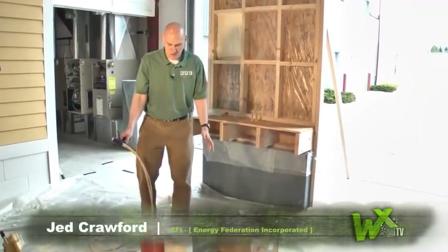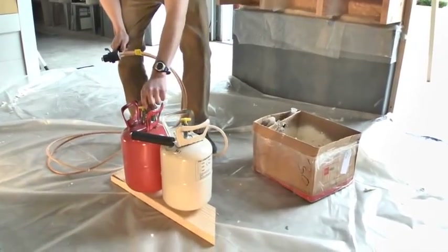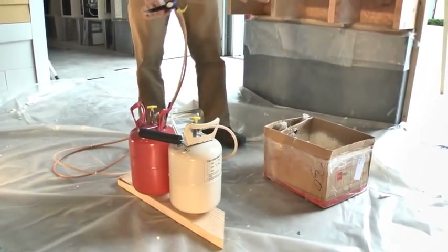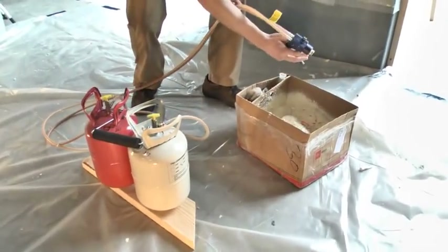What we have here is a small 200-board foot kit. First off, what we're going to do is open up both the valves completely open. They're both wide open now. I'm going to demonstrate — just spray a little foam and make sure that I have two equal streams of foam coming out of the end of the gun.